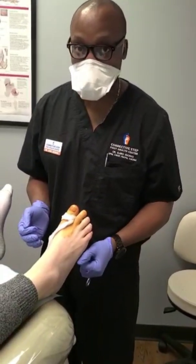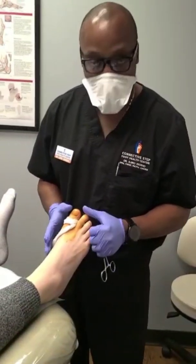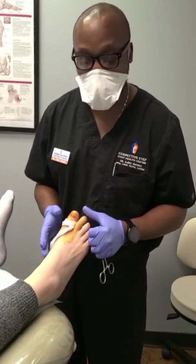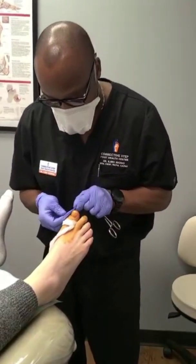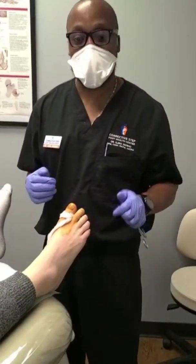They were just born this way. Unfortunately, when they wear shoes or do certain types of activity, when their feet swell up, it pushes on that soft tissue to nail and causes an impingement. So instead of just taking the part that's pinched, I'm actually going to take a little bit more just to avoid that corner.